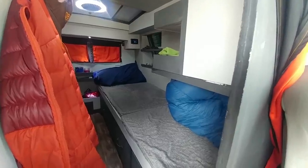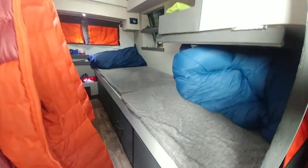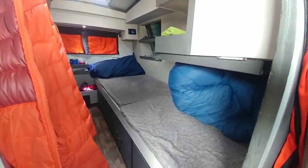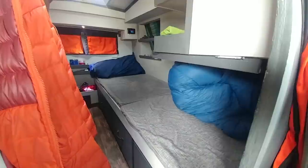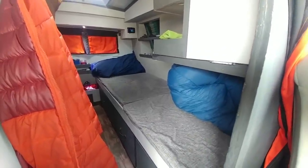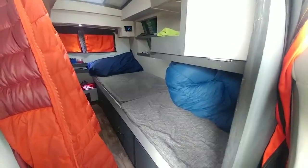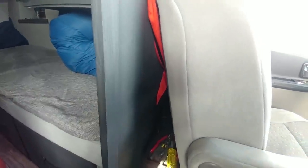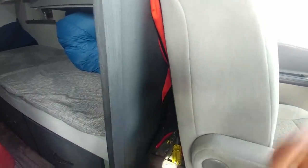A lot of people were wondering how big the bed is. From the floor to the top of the mattress is 15 inches, it's about 22 inches wide, and I'm five foot seven while the bed is five foot nine long. If I'm laying on my back I find it's just not quite long enough to fully stretch out, but I think I can fix that because there's still some space left over behind the seat and this wall, so I might cut this out and extend the bed into that section and build a full wall that goes up here.